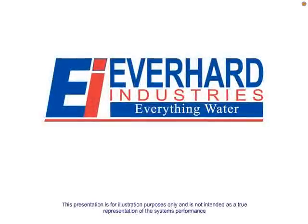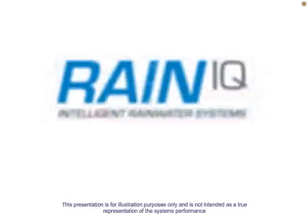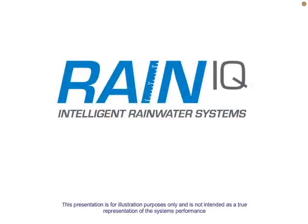Everhard Industries, Everything Water proudly introduces Rain IQ — Intelligent Rainwater Systems.